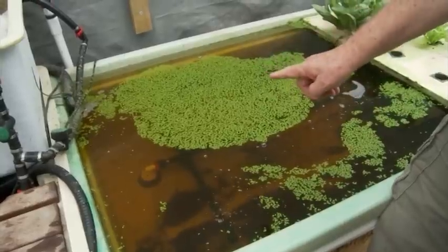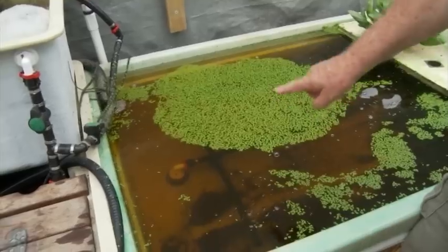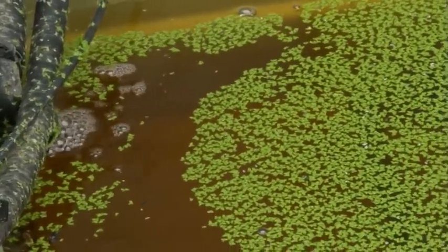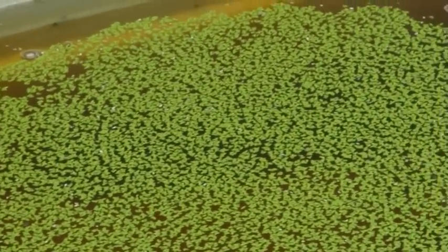This particular duckweed tank is not doing so well, and the reason is immediately obvious — because of the way the water is coming into the tank, there is water movement on the surface, and duckweed does not like water movement on the surface. Whilst it likes water movement going through the tank, if we've got surface water movement like we can see here, the duckweed will not grow anywhere near as quickly.